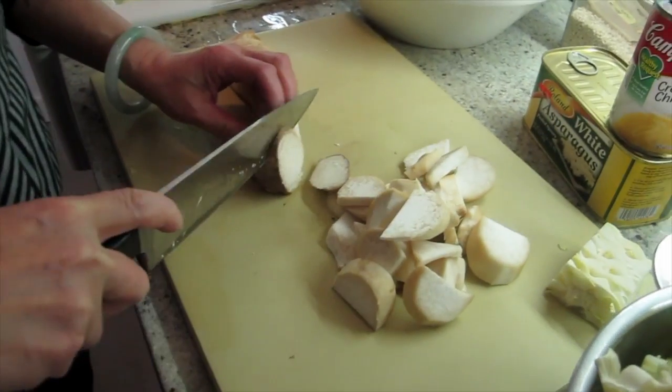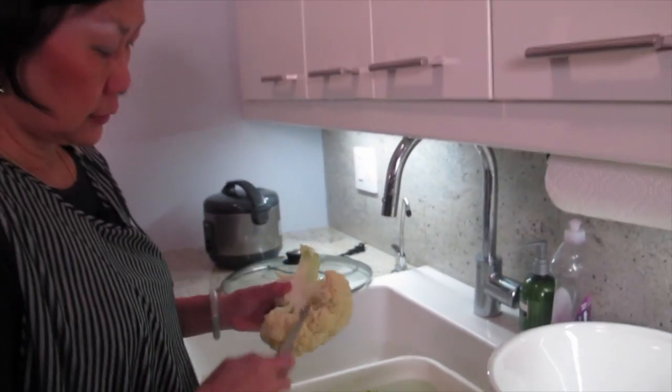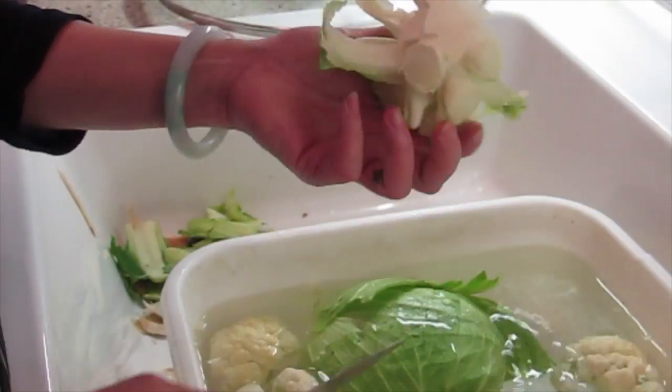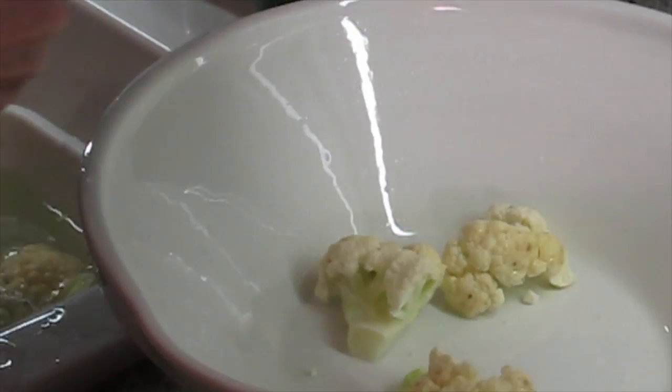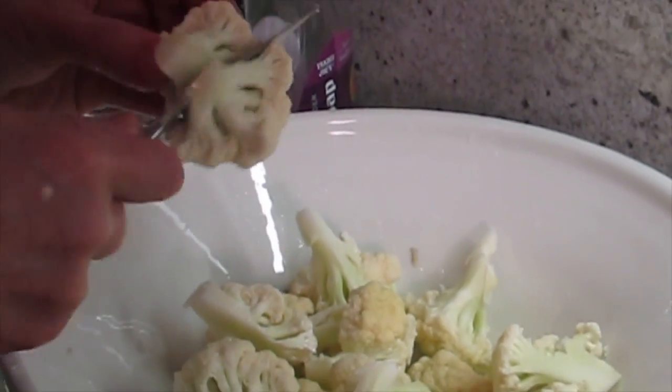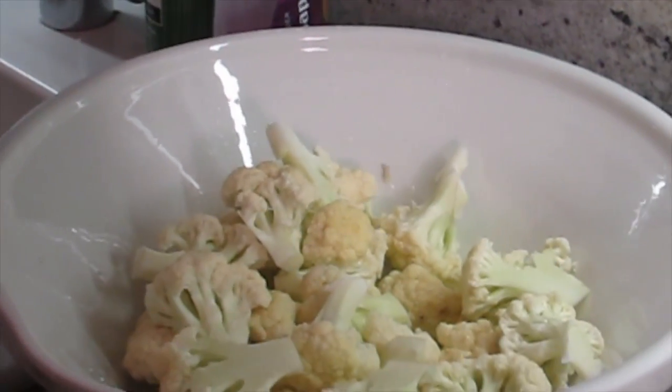I'm going to finish cutting the mushroom. You cut each of these out, and I'll save this part for soup. You can either tear it apart or cut it. I'm feeding another army — a.k.a. me.